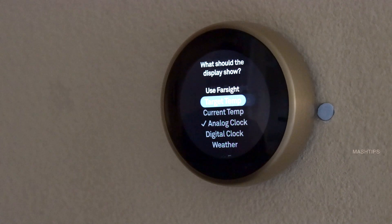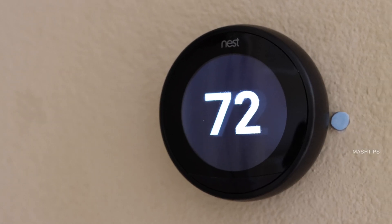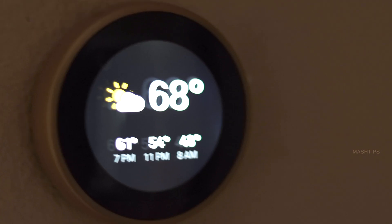For all these display options, the first one is target temperature — it shows the temperature it is trying to reach. The next one is current temperature — it displays the current temperature inside your home. Or you can set an analog clock, which I already set here, or a digital clock, or weather.